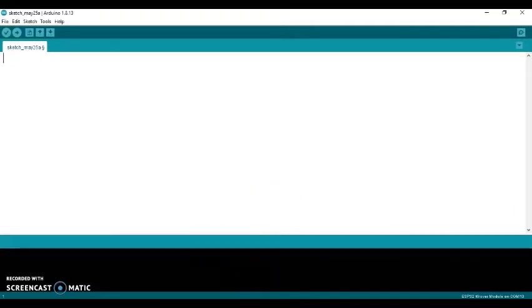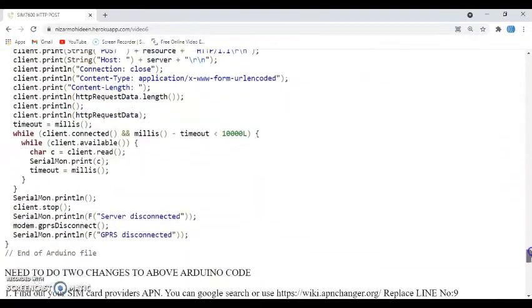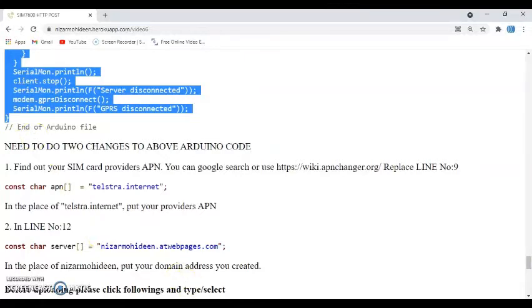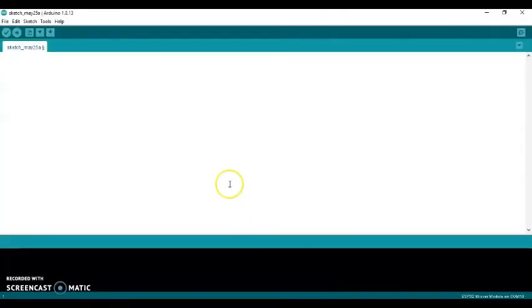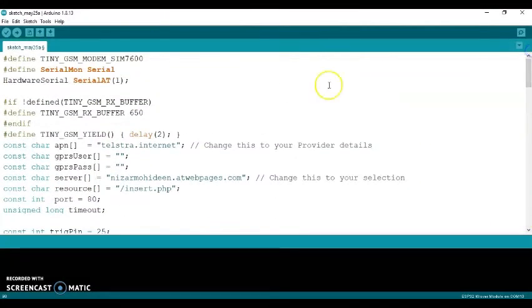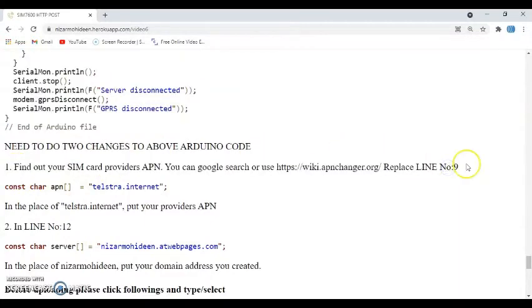Now we need to copy and paste the code. Go to the tutorial page and find where the Arduino code starts. Copy from the beginning of the code until the end of the Arduino file. Paste it into the Arduino IDE. We need to make two changes — the first one is in line number 9.